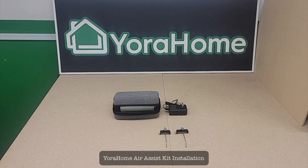Hi there. Today we're going to discuss the installation of your home air assist kit for your diode laser.